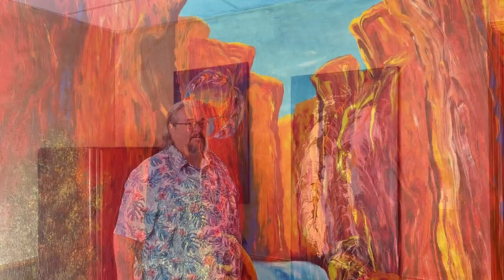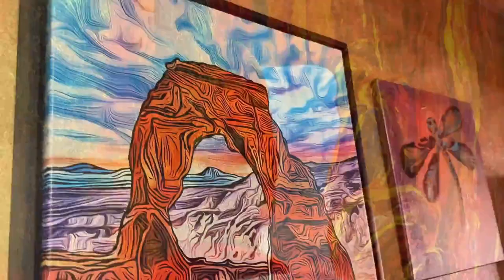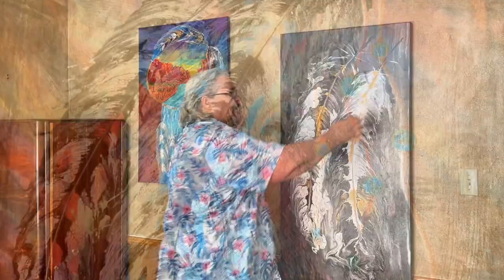Will Adams is the artist behind Desert Art Vibe, where he creates everything from paintings inspired by the desert to feathers created with string.